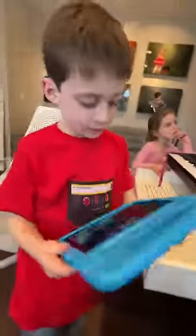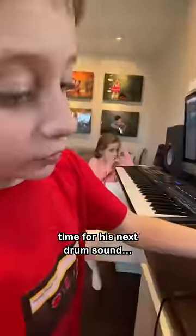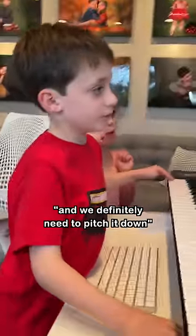Now I'm gonna go to my iPad again. I would cut it out right there. Now we have the snare, and we definitely need to pitch it down. Boom.